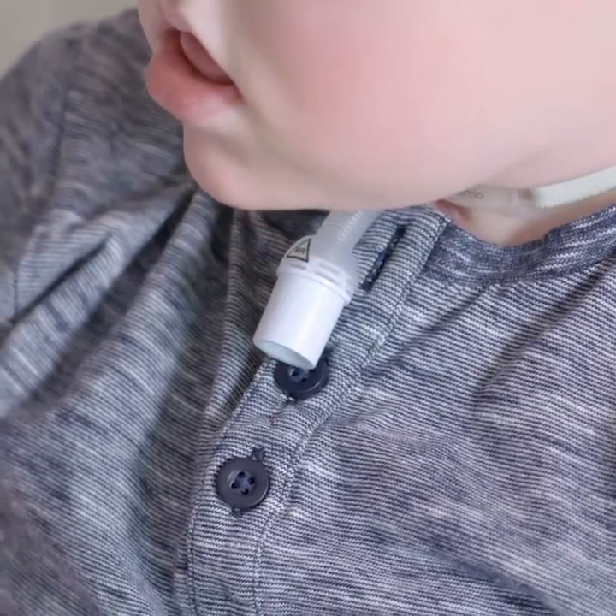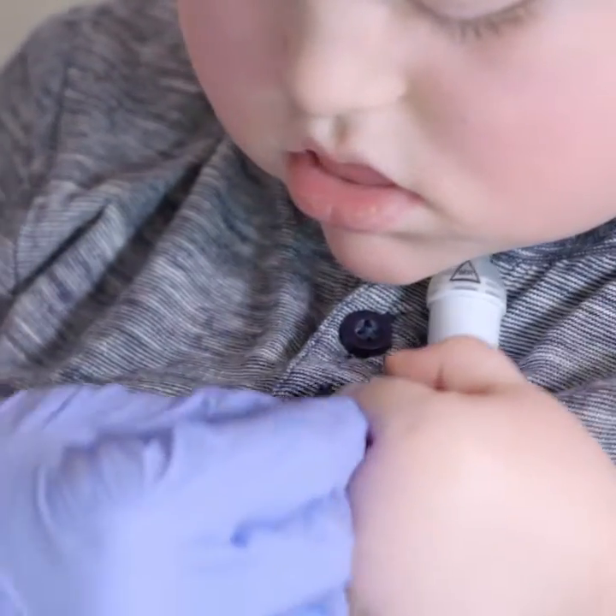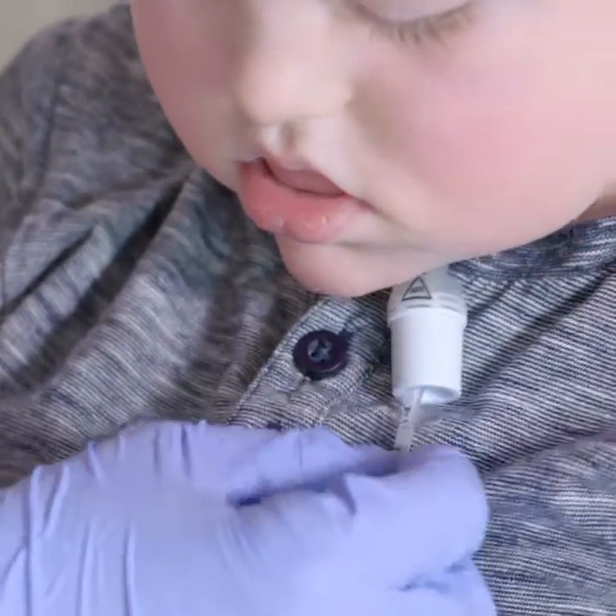When a child has a tracheostomy in place, it is sometimes necessary to use a fine flexible soft suction catheter to pass down the tracheostomy to clear out any secretions or debris that may block the tracheostomy.